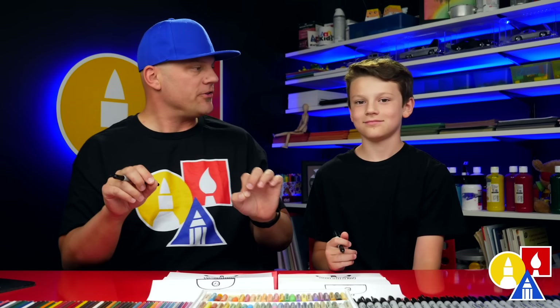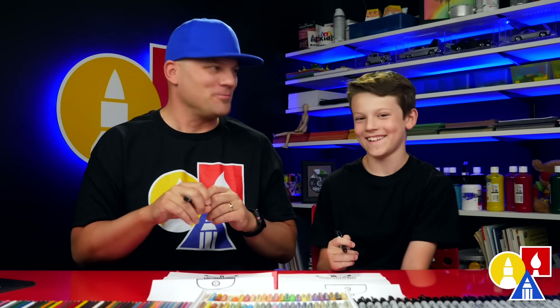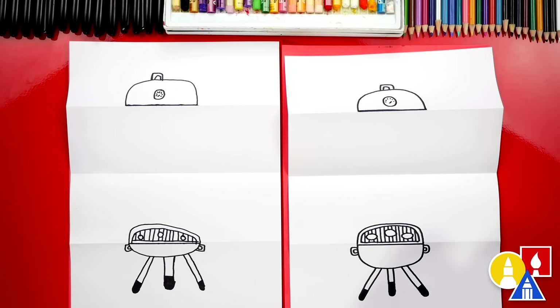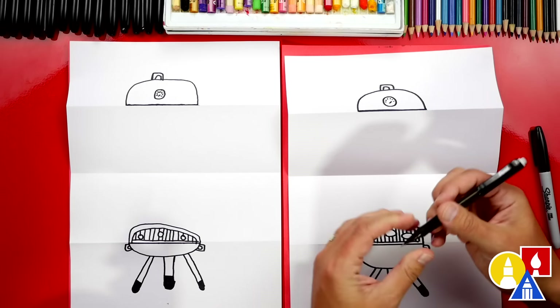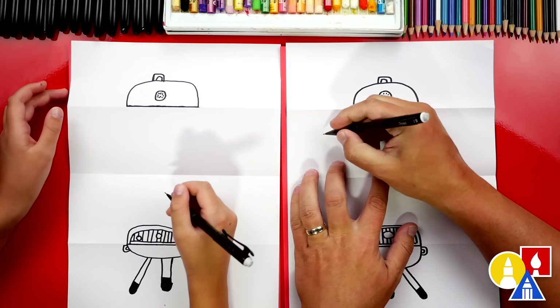You guys at home can add whatever you want to the inside of your folding surprise. You could say Happy Father's Day. You could draw hot dogs and burgers like exploding, flying out of the barbecue. You can add a lot of fire. Let's switch to our pencils - we're going to write the words Happy Father's Day inside of the folding surprise.